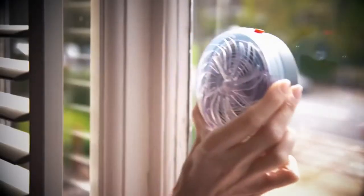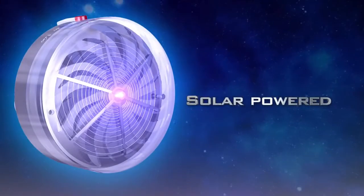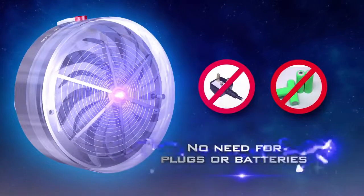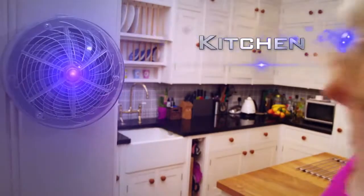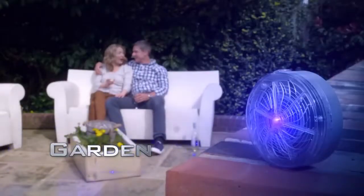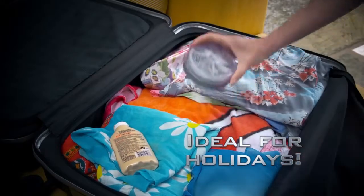Solar Buzzkill works with advanced PV technology. It takes the sun's rays by day and turns them into solar energy, powering your Buzzkill without the need for plugs or batteries. That means it's truly portable, so you can take it with you wherever you go — in the kitchen, in the garden, or anywhere you want to be protected from flying pests. You can even take it with you on holiday.